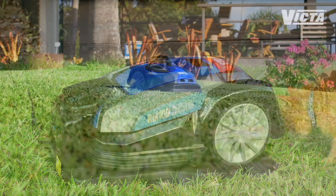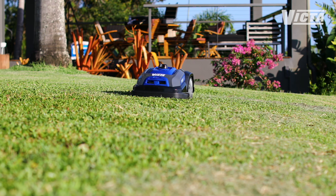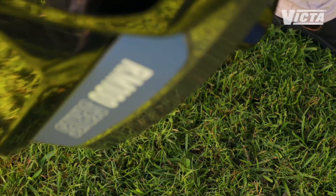It's safe around kids and pets, and it's been tested in Aussie conditions on a range of Aussie lawns, so you know it'll perform perfectly at your place. The RM100 even has an onboard anti-theft alarm.